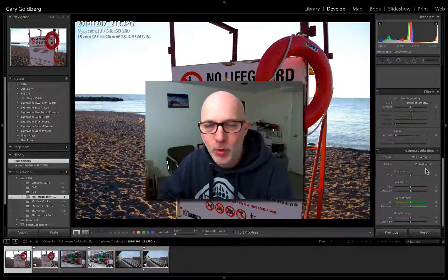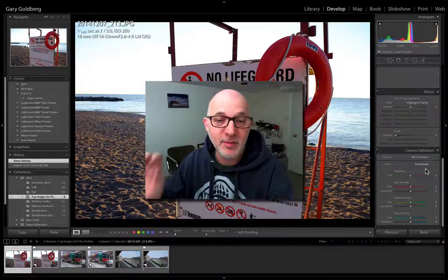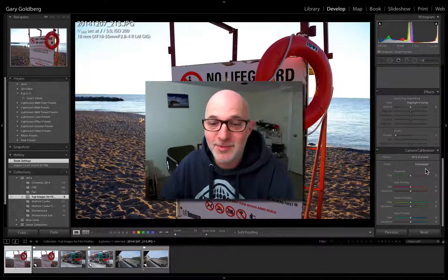That's the quick tutorial. Check it out, you're going to enjoy it. You're going to love shooting with your Fuji X-Series camera. Have fun. If you have any questions, email me, text me, leave me a message, get in touch, and that's it. Talk to you soon. Bye-bye.